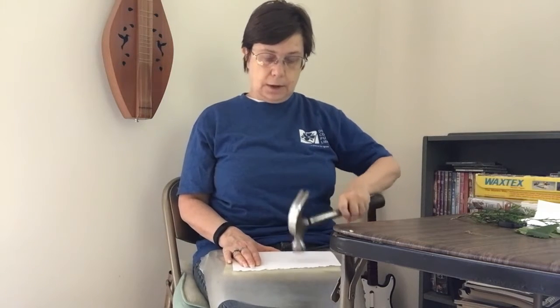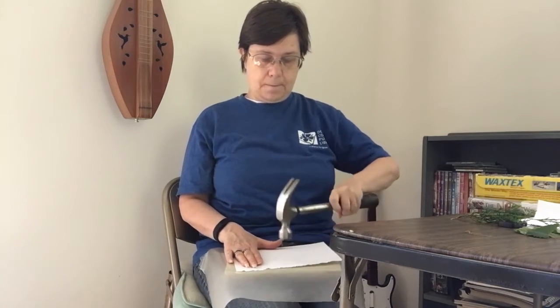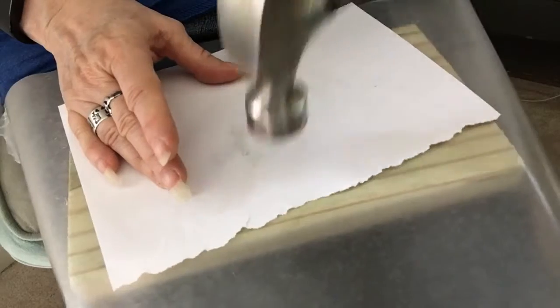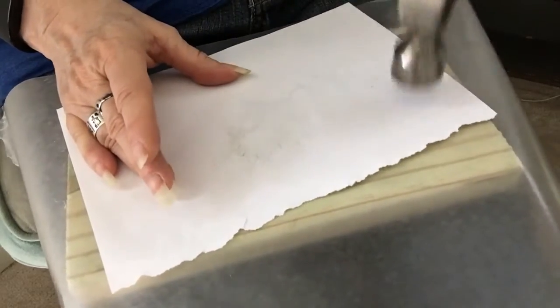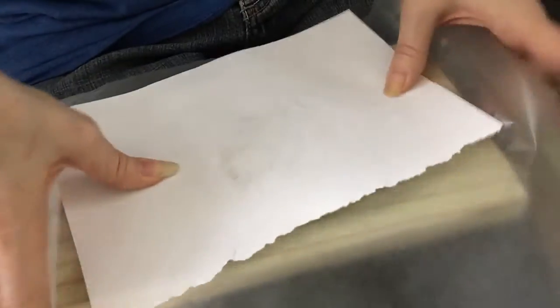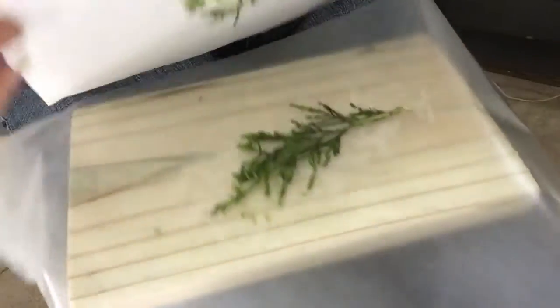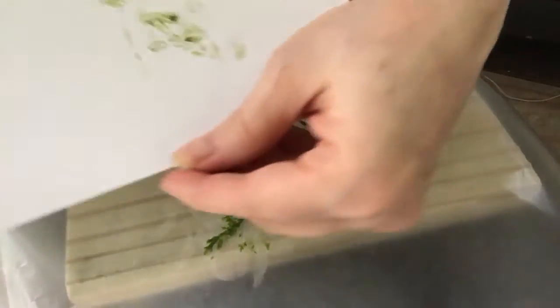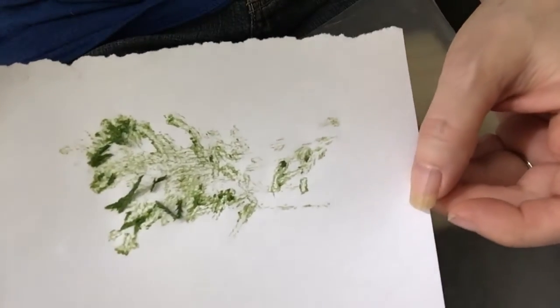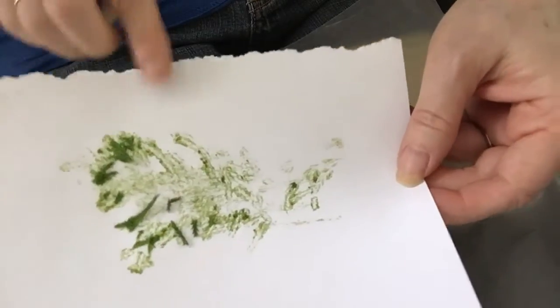You'll start seeing a green color come through. I'll do a close-up — you can see it set up and you can see a little bit from the side. Now what we're really doing is we're going to peel this off and you'll see. And there's my leaf print. I'm going to let this dry and then we're going to scrape away the bits.